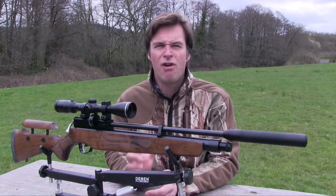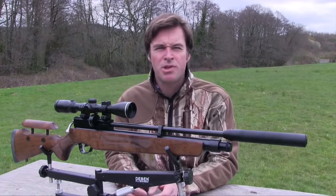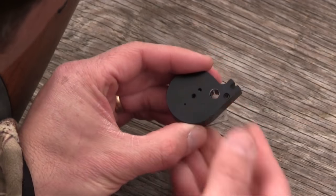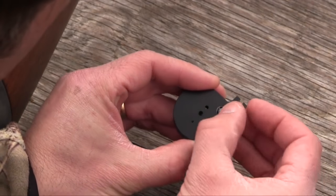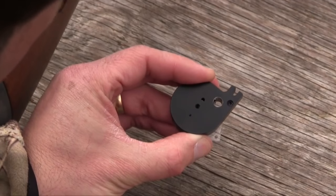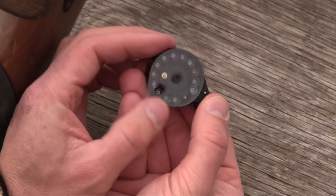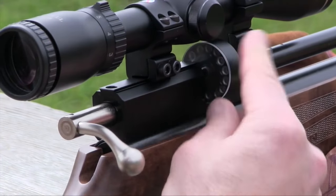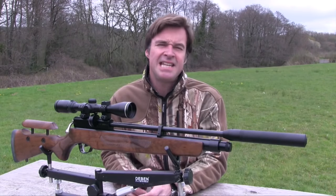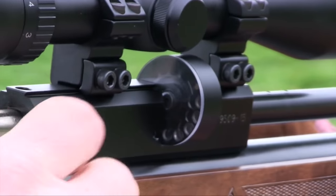The .22 calibre Orion is equipped with a 13-shot magazine. You load it up with the clear plate facing away from you, loading pellets tail end first, turning the cover clockwise to open up another chamber and gradually tensioning the spring. When it's fully loaded, you turn the cover back to its original position and it's ready to go. The clear casing at the back of the magazine means you can keep an eye on how many pellets you've got left.